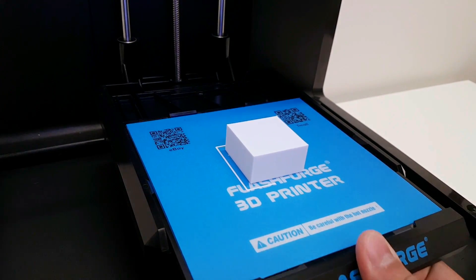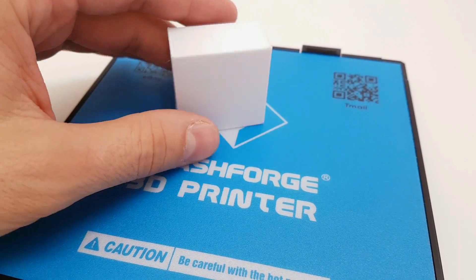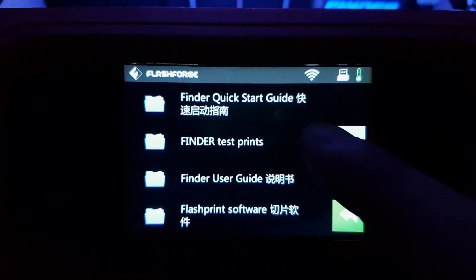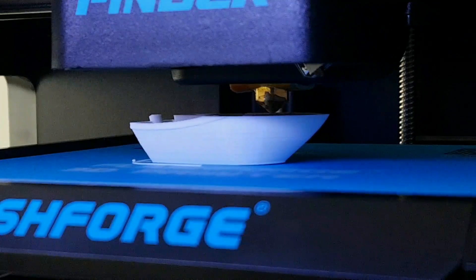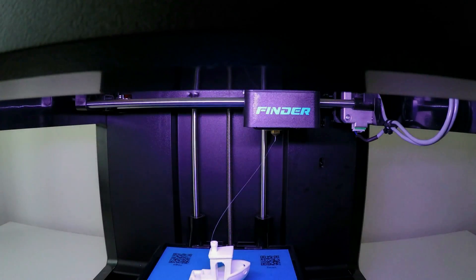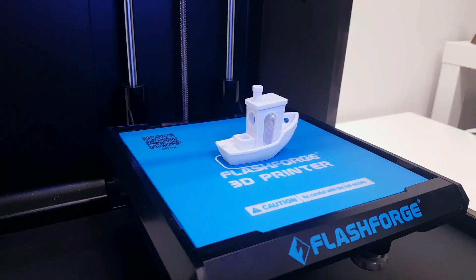To remove the print, just slide down the build plate. Here is our first test print — pretty decent, but it looks like the temperature is a little bit high, so let's print some Benchies and see what happens. Another cool option I realized with this printer is that you can see a preview image while you're actually printing, and that's pretty cool. The first Benchy printed with hyper resolution is done — it's looking very good, but I can see a small line on the upper part of the print.